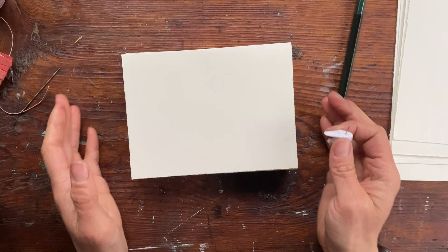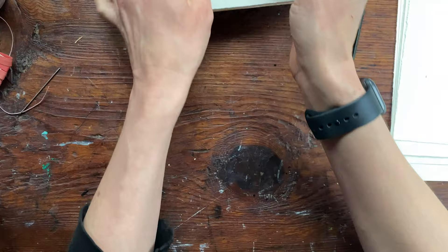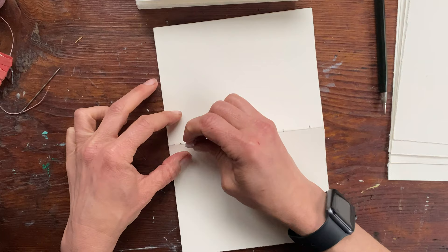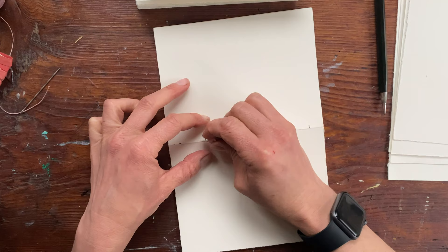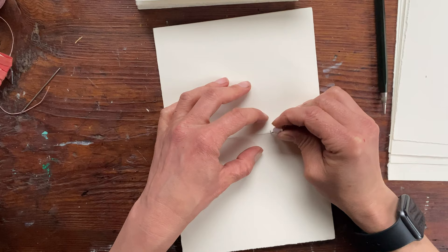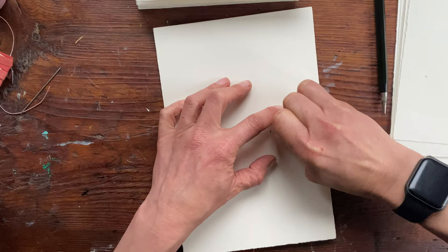Now you can take your thumbtack, sharp needle, awl, or whatever you have to make your holes. Set your pages back, and now we're poking through a lot more holes this time. If you have a piece of cardboard to put behind instead of your hand, you could do that. Make sure the pages are as aligned as you can so that each hole goes right through what will be your spine. Just take the thumbtack and make the holes on each folio.